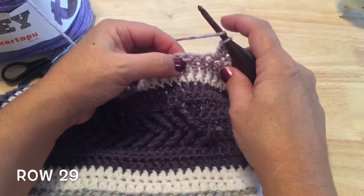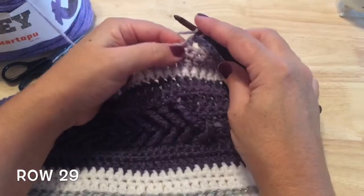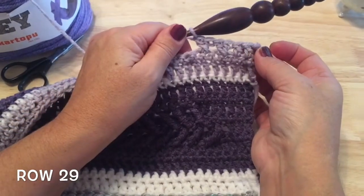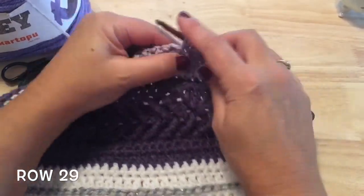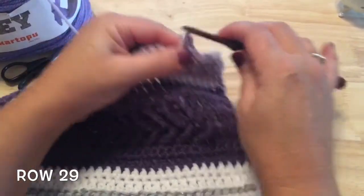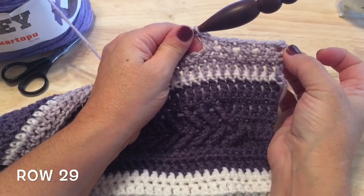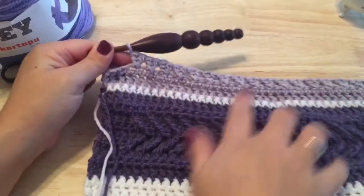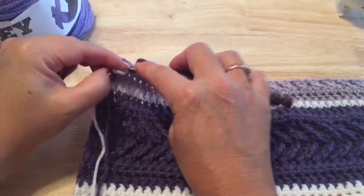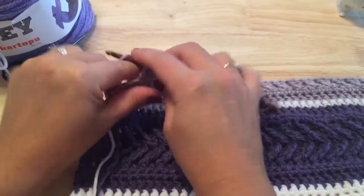Continue doing that all the way down the row: skip a stitch, double crochet in the next, then working in front, double crochet in the skipped stitch. Work that down until you have three stitches left. I've worked my way down and have three stitches left, so just double crochet in each of those three stitches, which ends row 29.